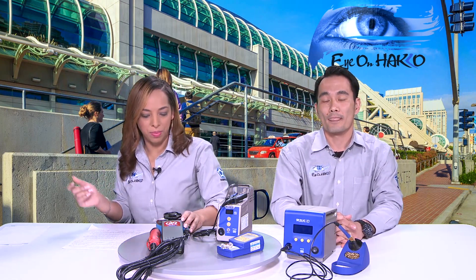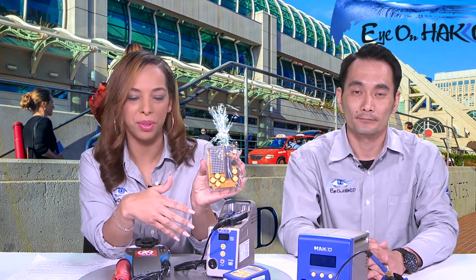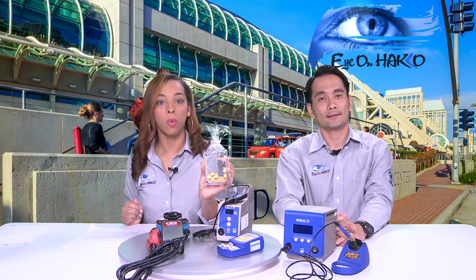If you're at Apex, stop by booth 1851, see us, ask questions, and ask about the show special — it's very aggressive, so if you're looking for this system you don't want to miss out. All the products mentioned today — soldering stations, torque drivers, and more — you can actually use them at our interactive booth. You'll also be able to assemble a DIY game using our products and take it home as a giveaway, while supplies last.